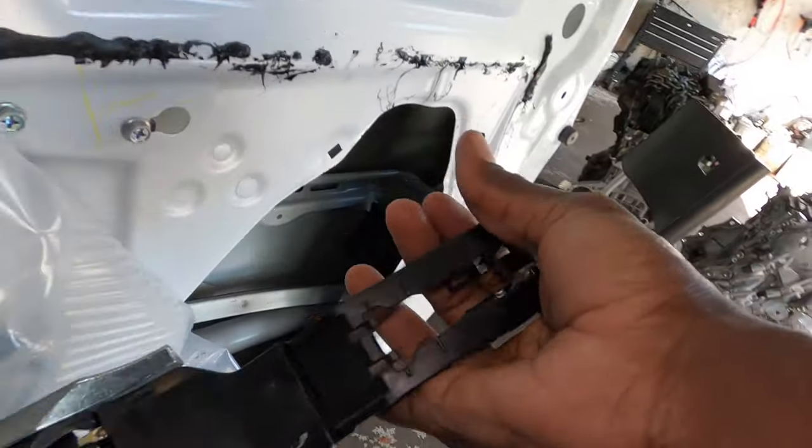What we're gonna do now is put this door panel back on. We gotta hook it at the top first — once we hook it at the top it will just fall down into place. Then we just gotta find where the clips line up and pop it home. Also make sure you have your wires for your switch coming up through.